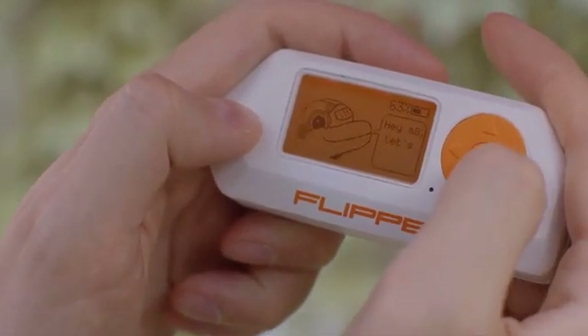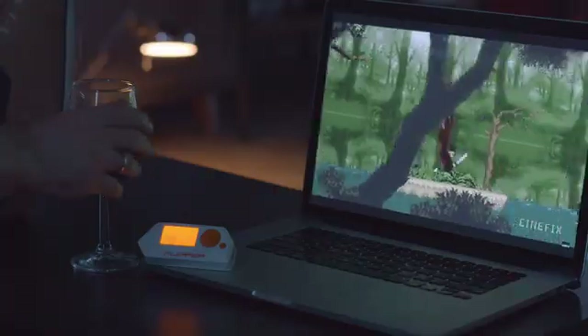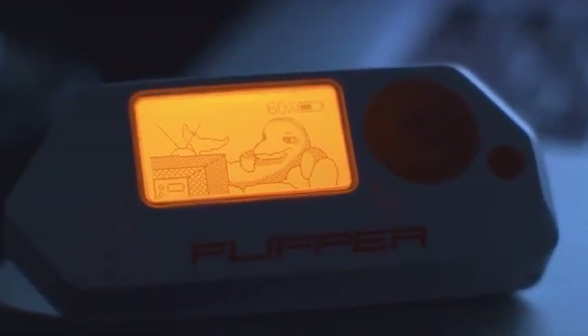In its core, Flipper Zero is a versatile tool for everyday hacking on the go and learning new stuff along with your cyber friend that will never let you down. Thanks for watching.